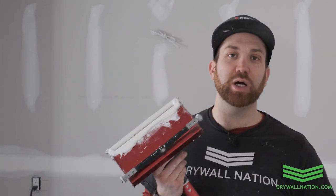Hey, what's going on everyone? Brian from Drywall Nation here. Welcome to another educational series in partnership with Level 5 Tools. In this video we're going to be showing you how to run your flat boxes on your walls.